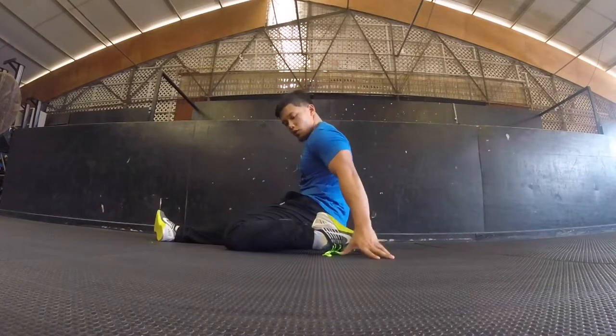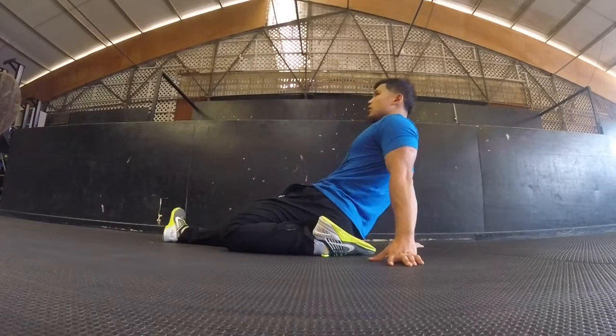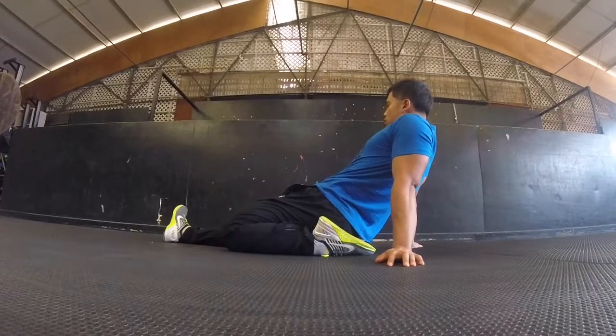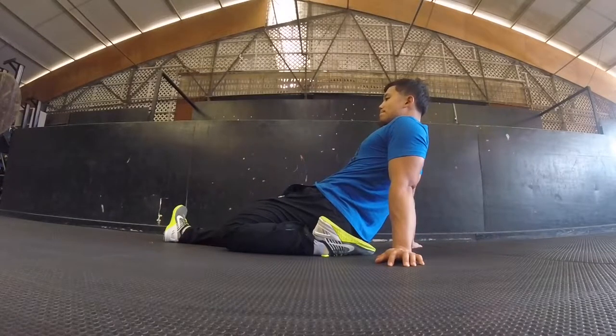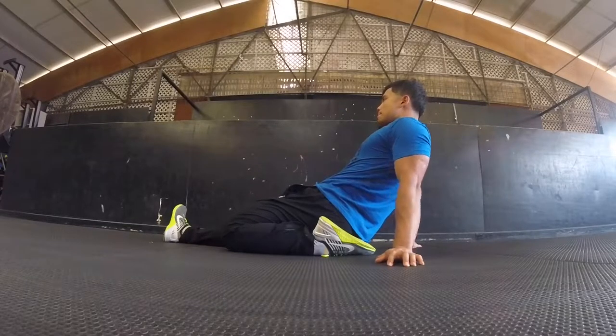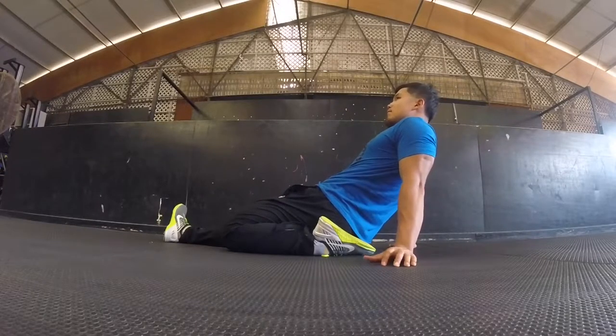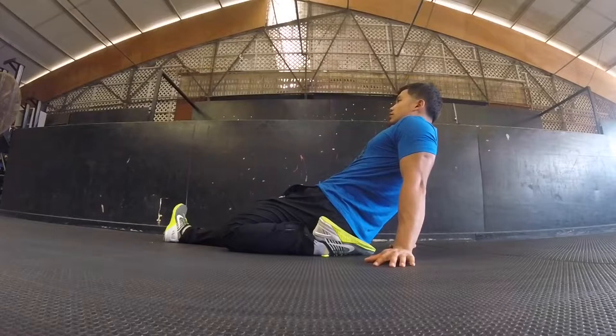Bring your foot to the side of your body, bring your butt towards your heel like you just saw, and then lean back as far as you can. If it's possible, you can bring your elbows or even your shoulders to the floor. Just make sure your foot looks like mine and your butt is close to your heel. Some people like to even sit on their foot — if that's comfortable to you, then you can do that.